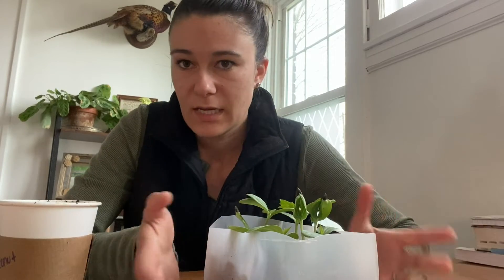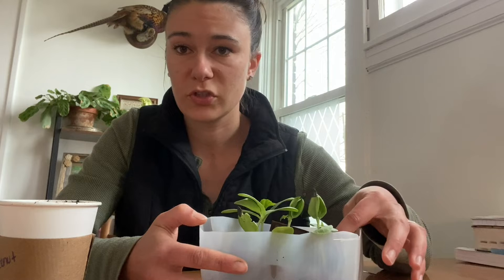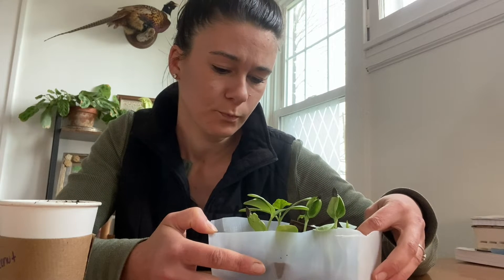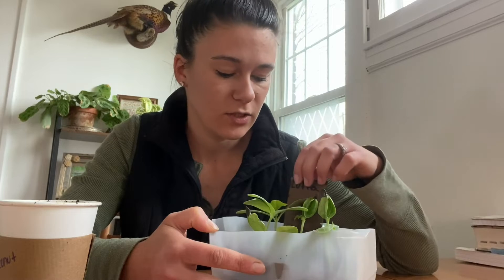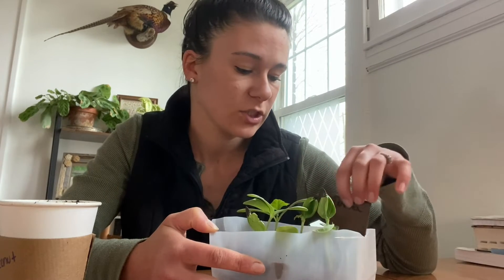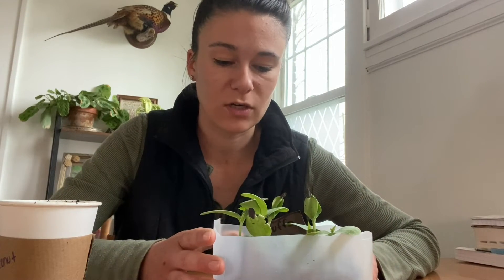It's been about two or three weeks since I planted them — I should have written it down on my tag but I didn't. I also like to use a lot of cardboard because it's better than having trash, and I can save these and use them year after year. We're using something that would be going in the garbage anyway. Now it's time to start upcycling these, because they're going to be growing out of the little tubes pretty soon.